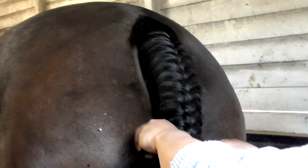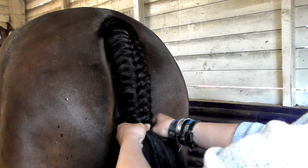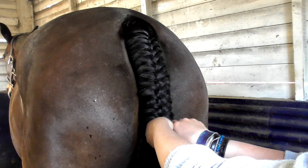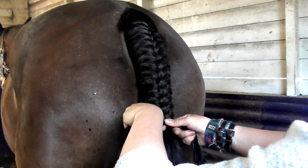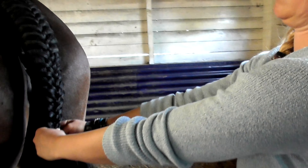Different people do their tail plaits different lengths. I was taught all the way down the dock, but in reality I do it a bit on a visual — I like it to have gone over the point of the bum and will probably do it to around here. Don't do your tail plait too short because it just looks like you couldn't be bothered.